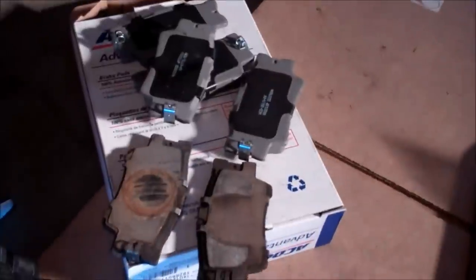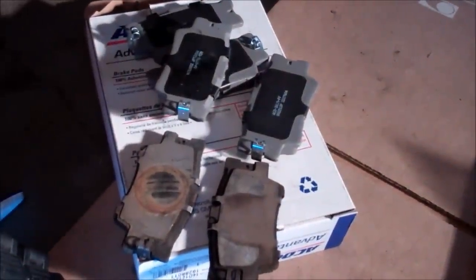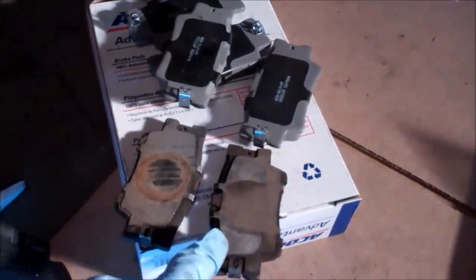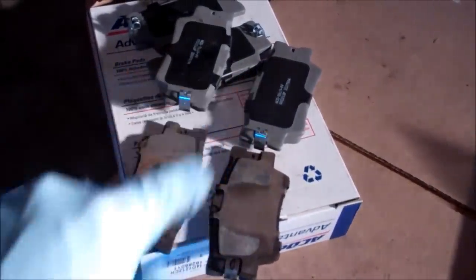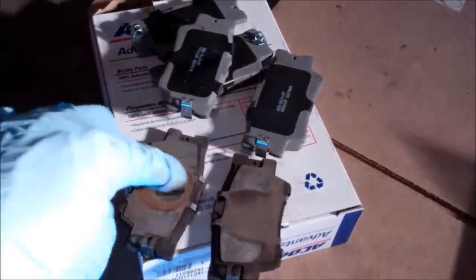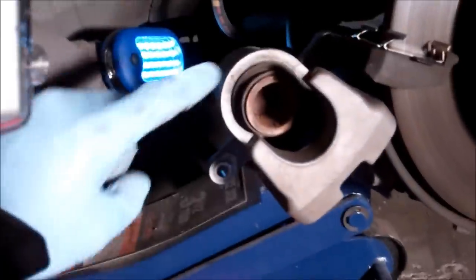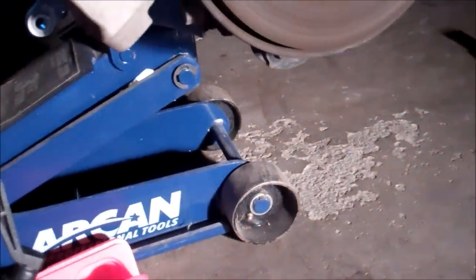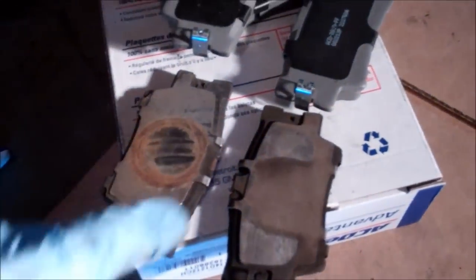A quick tip for you if you get confused about which pad goes where after you've taken them out: there are wear marks on the back of the original pad, so just keep an eye on that and then mirror your new pads with the backs of the old pads. For example, this round thing corresponds with this round thing — your piston on your caliper. So we're going to line our stuff up with that and make sure we put it back in the right way so that these clips are on the bottom.